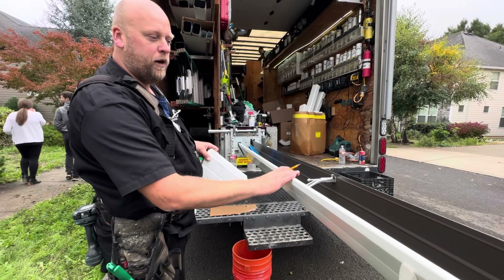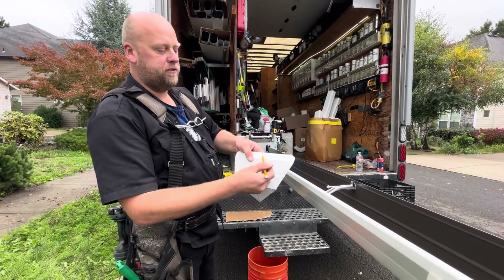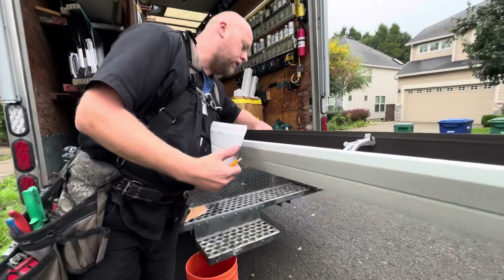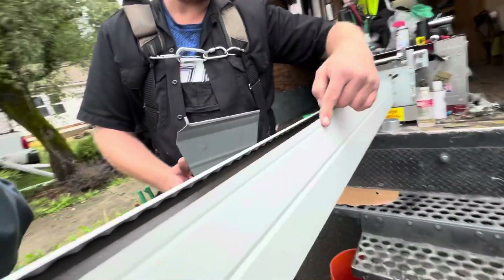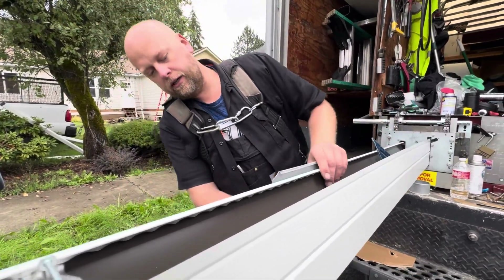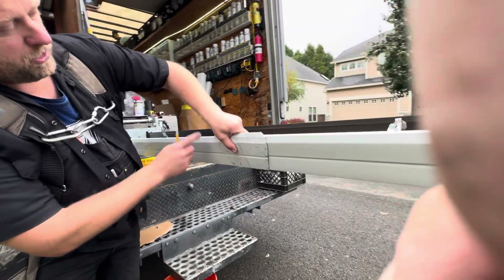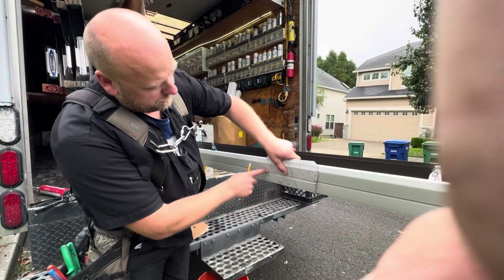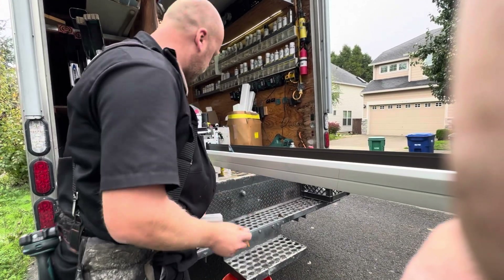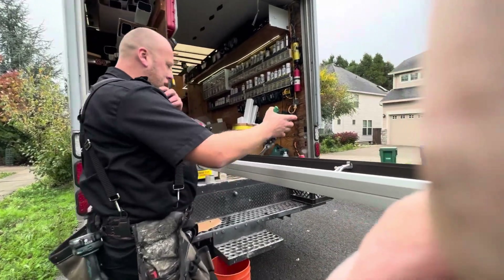We're going to show you how to cut a corner today with a white bottom. I have a template here - our gutter is five inches, so the template's five inches from here to here. We have our mark right here on the back to the gutter length, we square it up. We traced the line here and here. This is the inside corner - our next gutter is going to be right here, so we add half inch for the tabs.